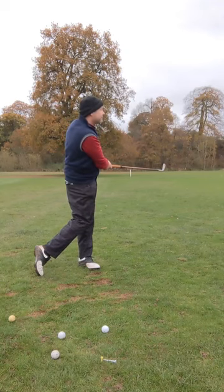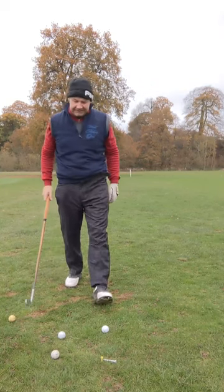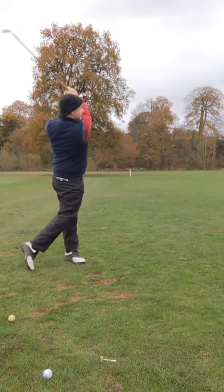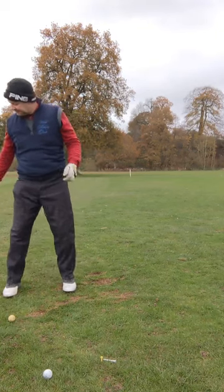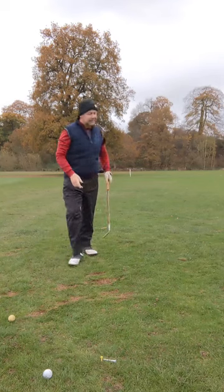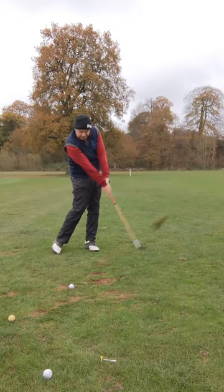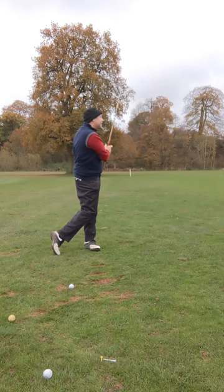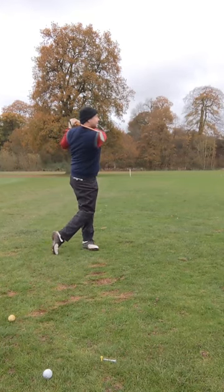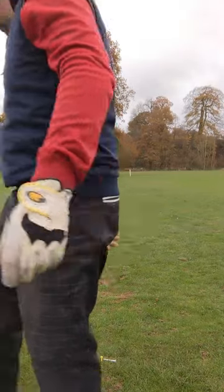Now I'm going to go for the driving iron. Very low flight — even on our practice ground, which is quite long, it's got a good bit of run on that one. Two iron. Didn't catch that. That's a pretty good shot. Big headed niblick — maybe 75. Quite nice, nothing wrong with that. So that's all the George Nickel irons.